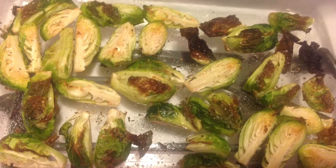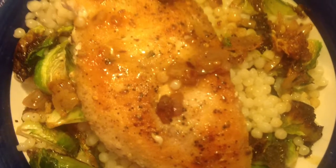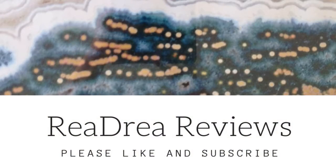Our spiced chicken and pearl couscous turned out great. I'm looking forward to testing the two other Blue Apron recipes that we received. This is Raya with Raya Drea Reviews — please comment, like, and subscribe.